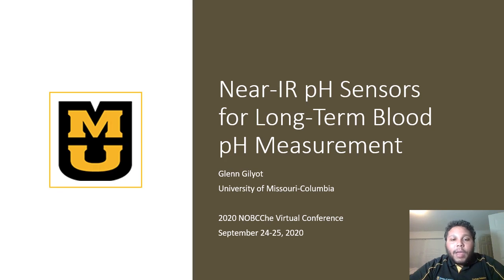Hello, everyone. My name is Glenn Gilead, and my presentation is near-IR pH sensors for long-term blood pH measurement.